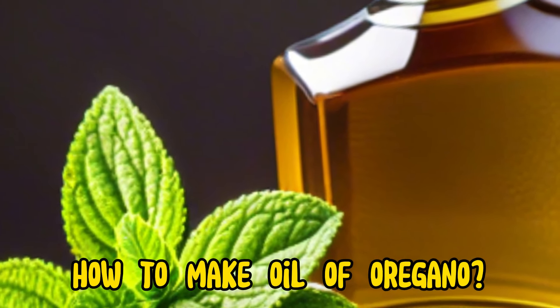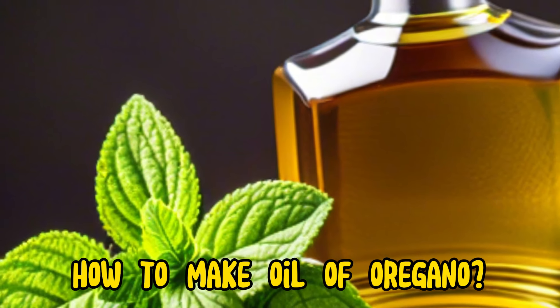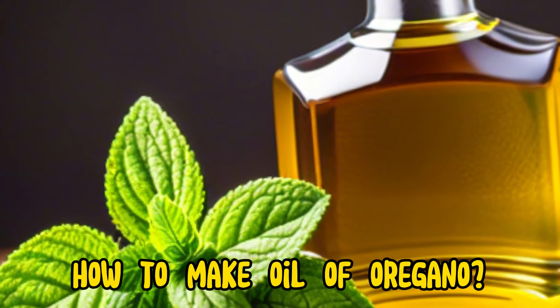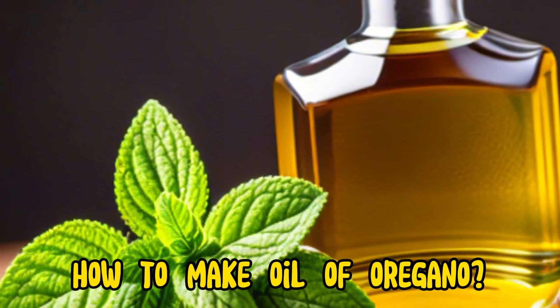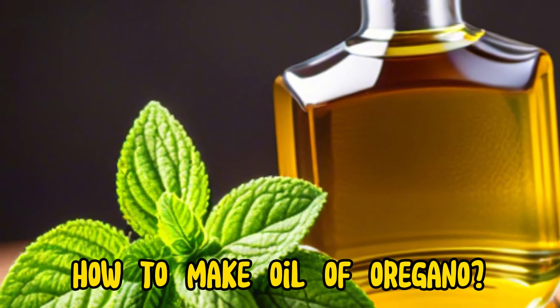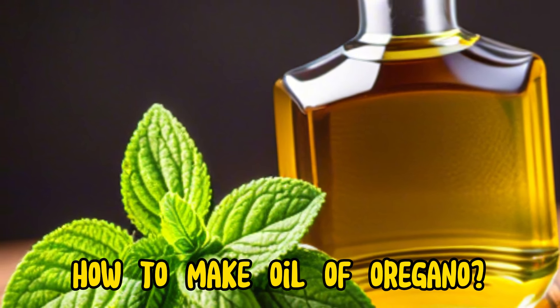Oil of oregano is a potent herbal extract derived from the leaves and flowers of the oregano plant, specifically Origanum vulgare or Origanum compactum. It is known for its strong antimicrobial properties and is often used for its potential health benefits, including immune support and respiratory health.